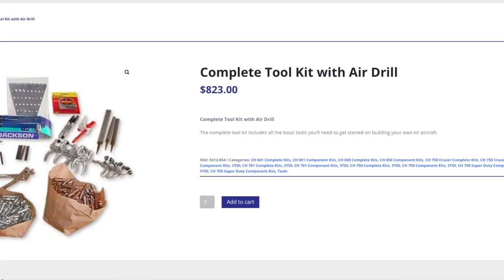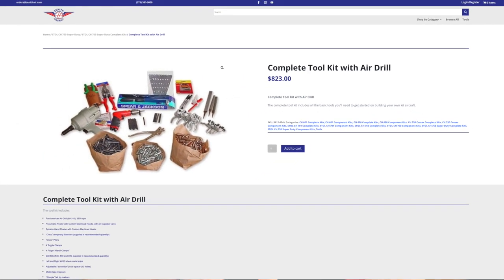Most kit manufacturers either will sell you a tool kit to build their aircraft or recommend websites where you can buy tools, tool kits, and individual parts. Companies like Wicks or Aircraft Spruce sell tool kits, and most manufacturers also sell a bundled tool kit specific to their aircraft. So you don't have to buy a lot of extra stuff that you're probably not going to use on their particular aircraft.